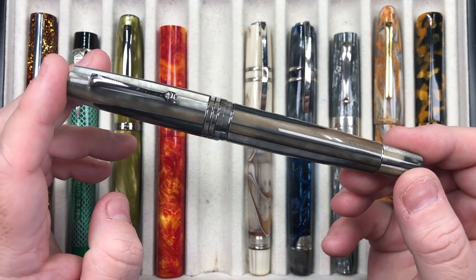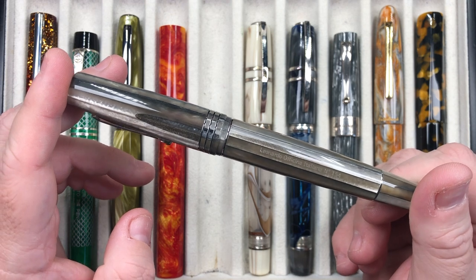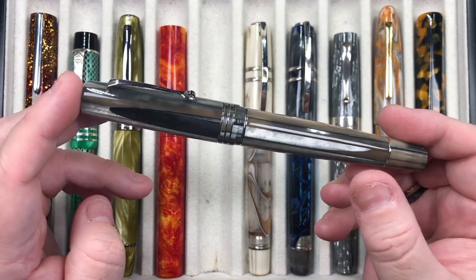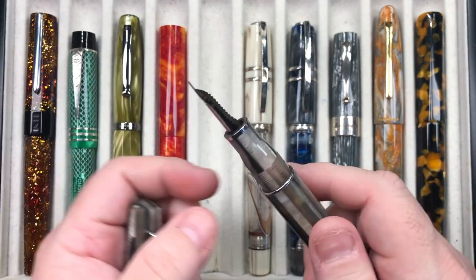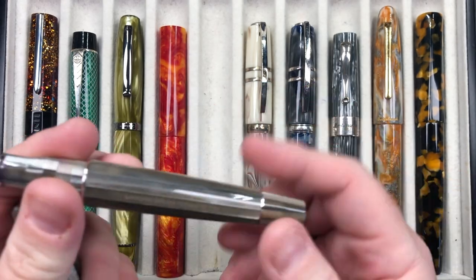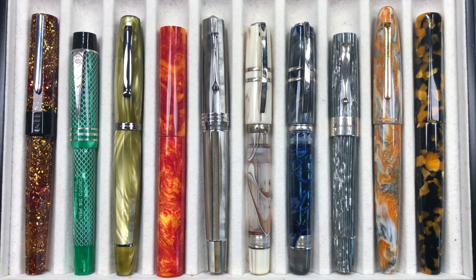The next pen is the Leonardo Officina Italiana Momento Zero Grande in the Sand. This came out before the Mosaico — which is the 2022 edition with a similar striated pattern but cross-cut instead. This one has a medium steel Bock nib and a larger captured converter inside. It's a very nice writing pen. Leonardo has since moved mostly to Jowo nibs, but I do like this Bock nib a lot.